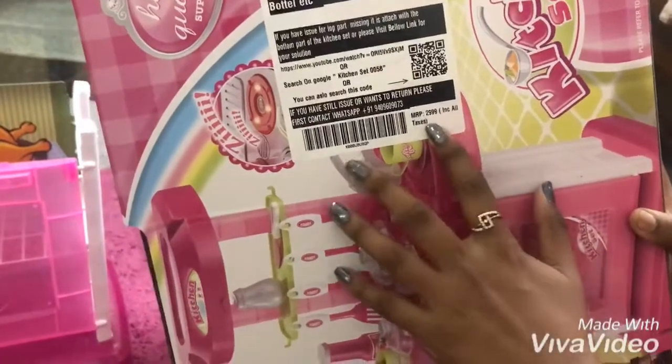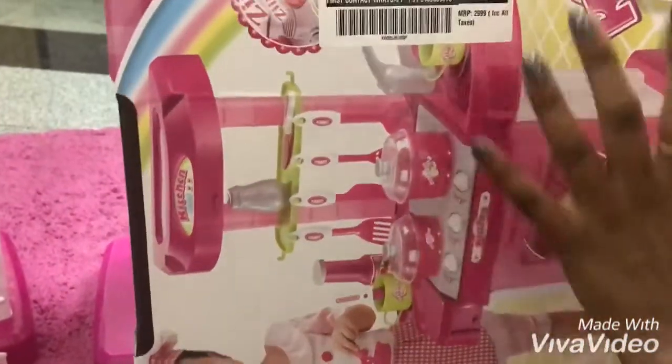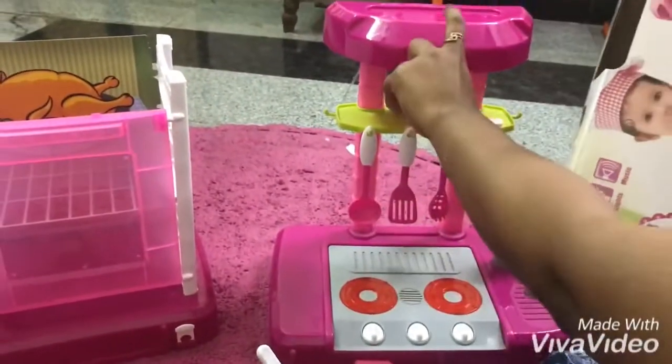Actually, this MRP is $3,000 — $2,999. But this is $1,120 on Amazon. It's worth it. It's a good product — good plastic quality. It's a good product.